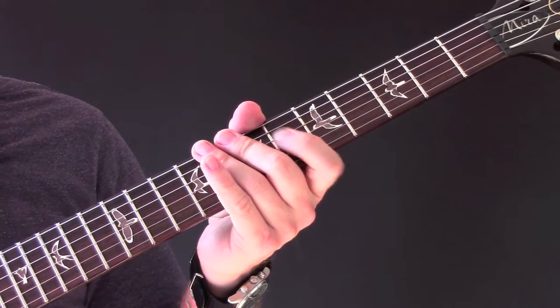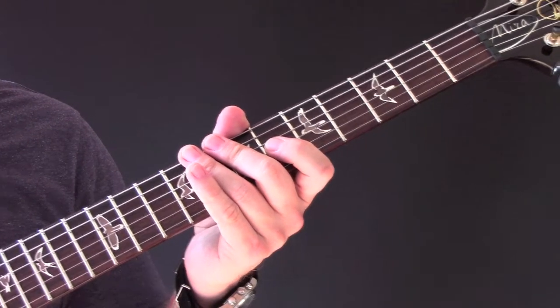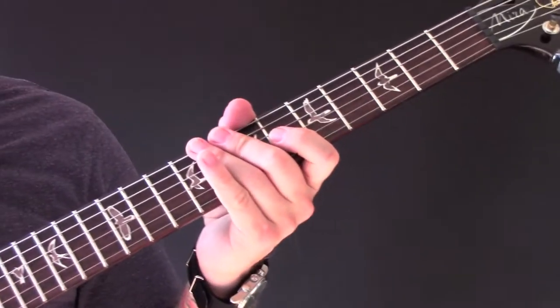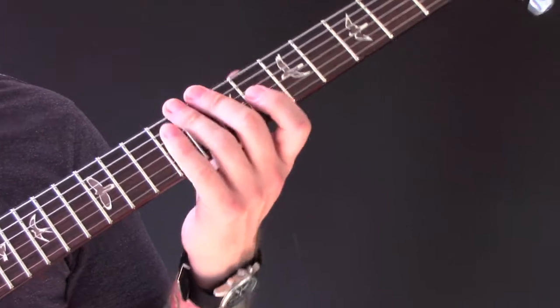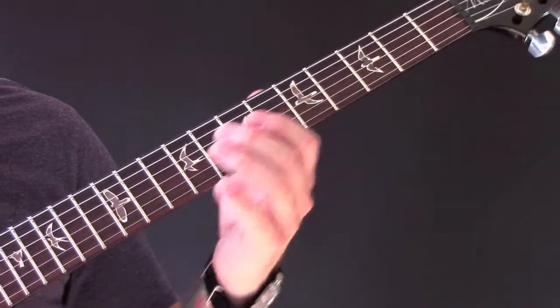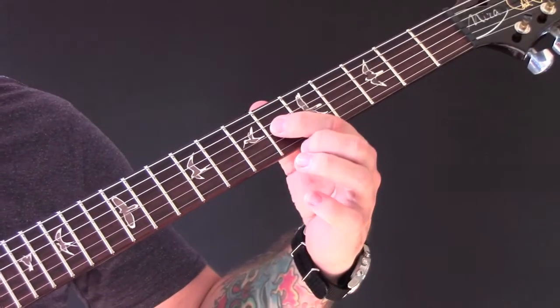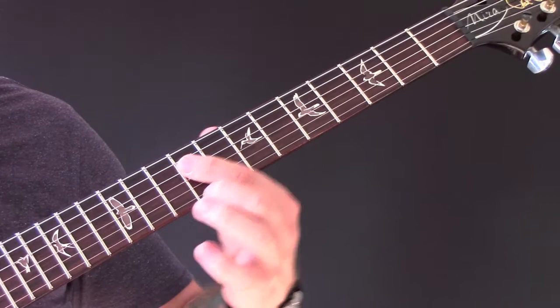The other guitar is playing some weird stuff — it's kind of a solo, kind of just a random jumble of notes, but they all seem to fit and it sounds good. Then he goes into this: six, nine, nine, seven.